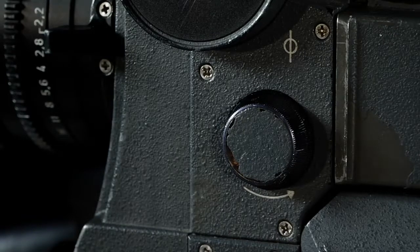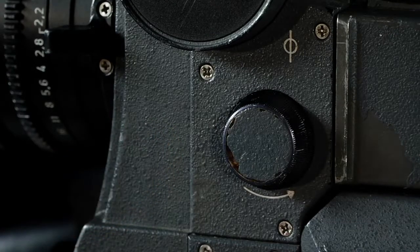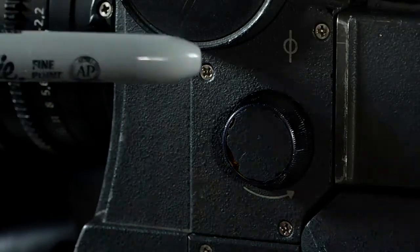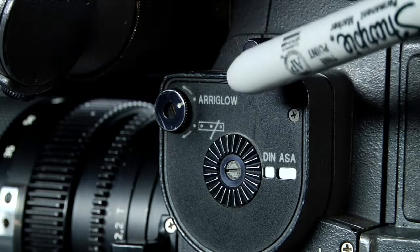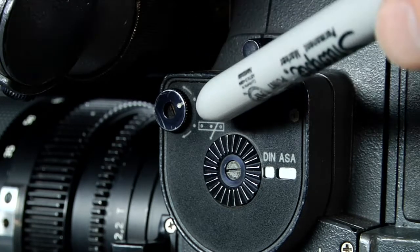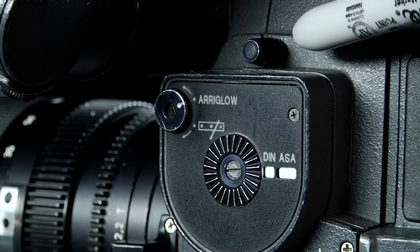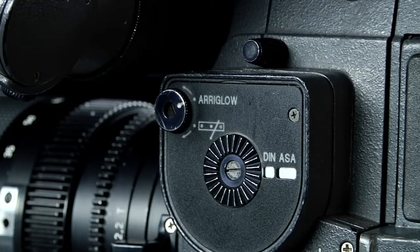The inching knob will allow me to move the shutter out of the way and rotate the film slowly by hand. Just above that is the film plane. The space that used to occupy a built-in light meter on previous SRs now has Arri Glow. Arri Glow illuminates the frame guides in the viewfinder. This can be turned on or off, and the adjustment knob for the brightness in the viewfinder is set using this knob. You can tell that Arri Glow is on by the red glow seen through the lens as well as in the viewfinder.